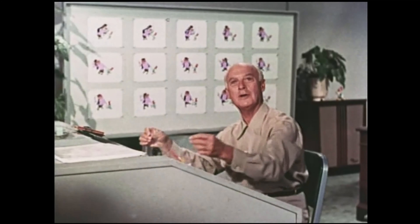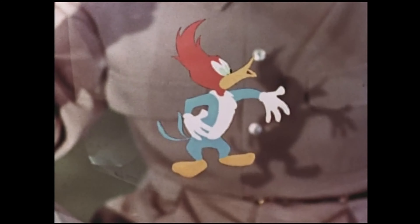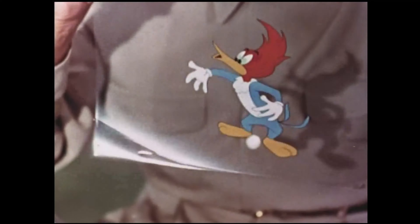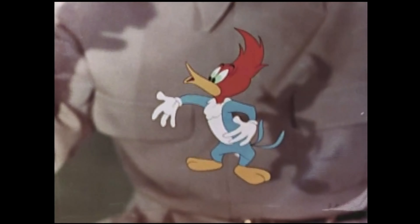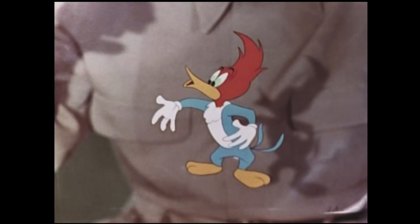I wonder if you recognize this fuzzy looking picture — take a good look at it. This is the way many of our people here at Walter Lantz Studios see Woody and his friends every day. If I turn it over, I'm sure you'll recognize our wacky hero in person. This is a painted cell, which is a drawing in color on a clear piece of celluloid.